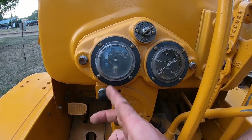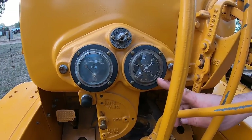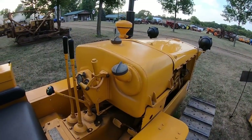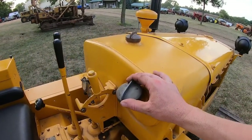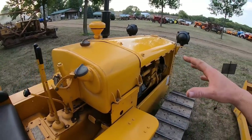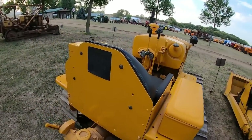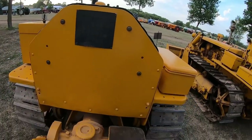It looks like a US Gauge oil pressure gauge and another US Gauge water temp in it. These had a smaller gasoline tank for starting, and the main tank could be kerosene — so you could start them on gas and run them on lower grade tractor fuels after they warmed up. Patent tag in place on the seat back.